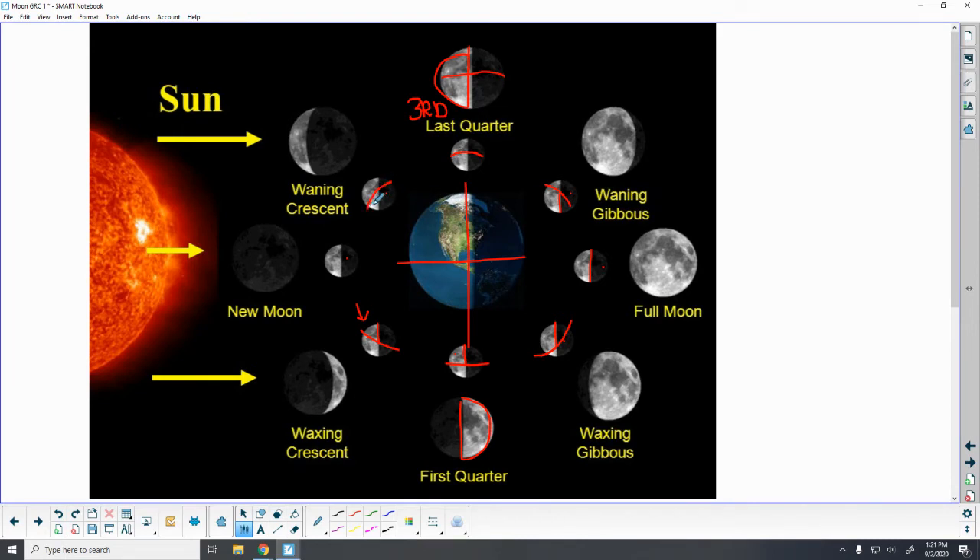Then we have our waning crescent. We can't see the part in shadow, and all we can see from earth is this little slice of the pie, so it forms a crescent shape again — and it's getting smaller, so we call it a waning crescent.